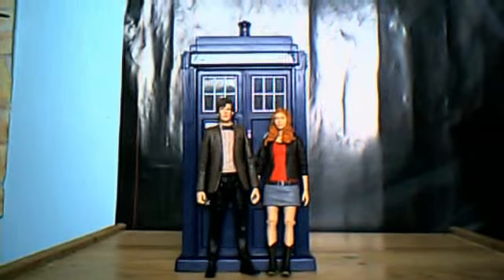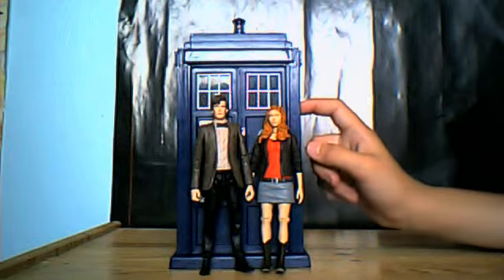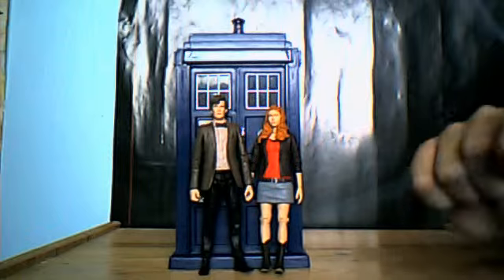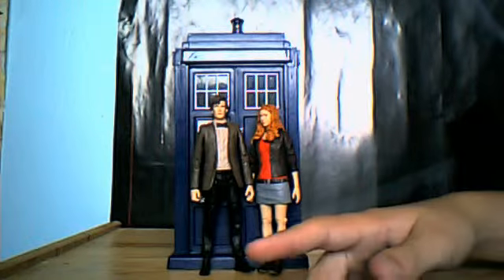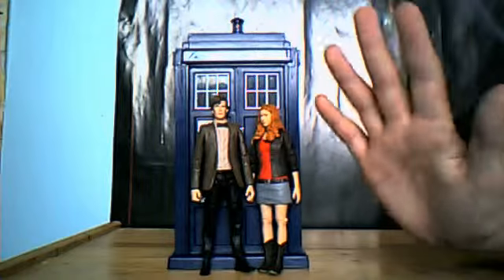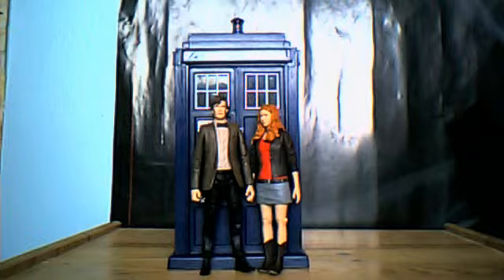We've got those two going off having fantastic adventures together. On the 12th of September — one every month — this is promoting my figure adventures series, by the way. So you might want to subscribe. If you haven't already, thank you.